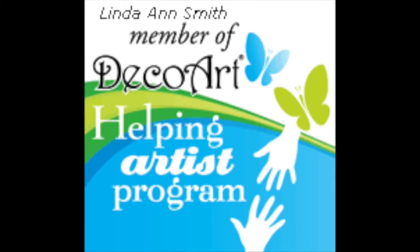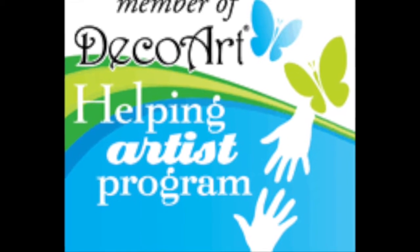Hello, I'm Linda Ann. I'm here today to work with some of the products I have from DecoArt. I'm in the Helping Artist program.